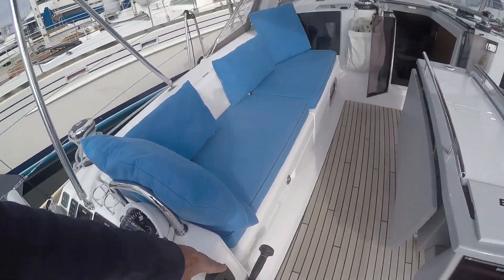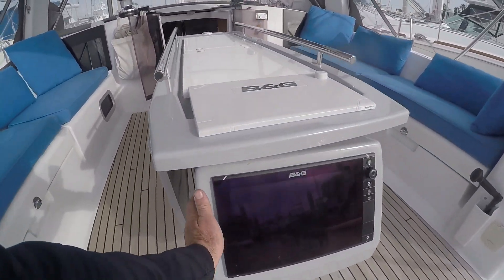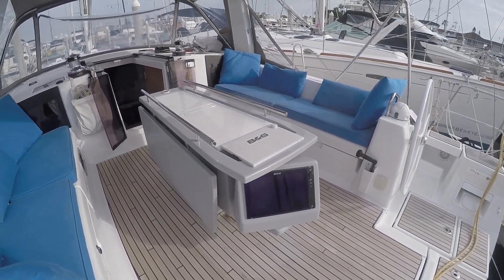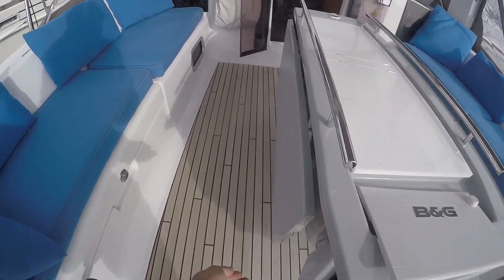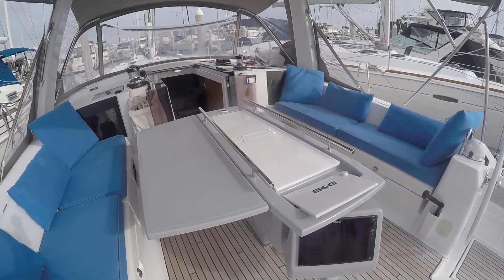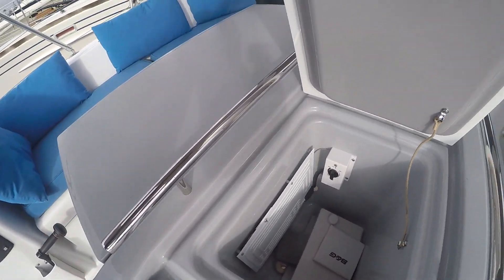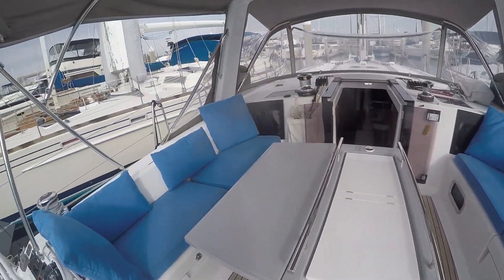You have a shifter here so you have good sight lines forward. This display is on a swivel so you can see it easily from either helm. And the cockpit table has these lift-up leaves. This one has the refrigerator option in the cockpit table — nice for keeping drinks in there so you don't have to keep popping down below to get drinks.